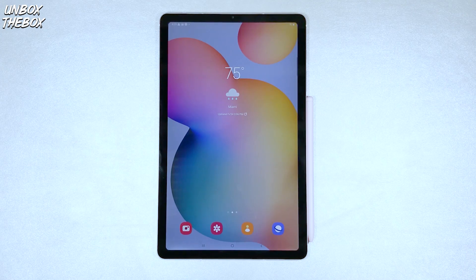What's going on guys, welcome to Unbox the Box, hope you guys are doing great as always. In today's video, we will be showing you guys how to make a screenshot on Samsung Galaxy Tab S6 Lite.